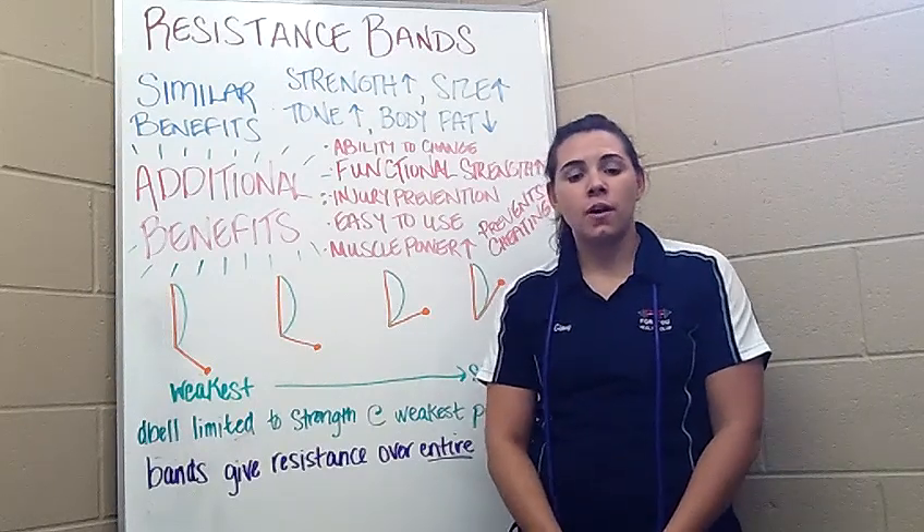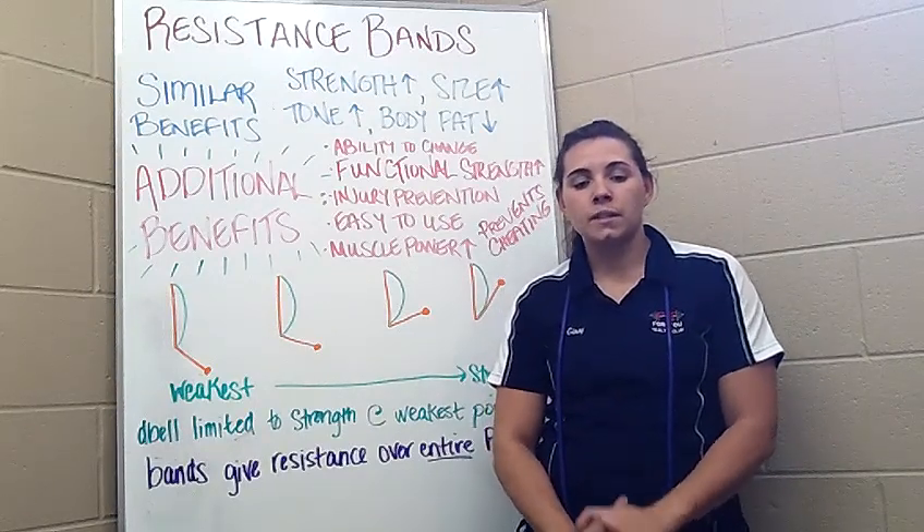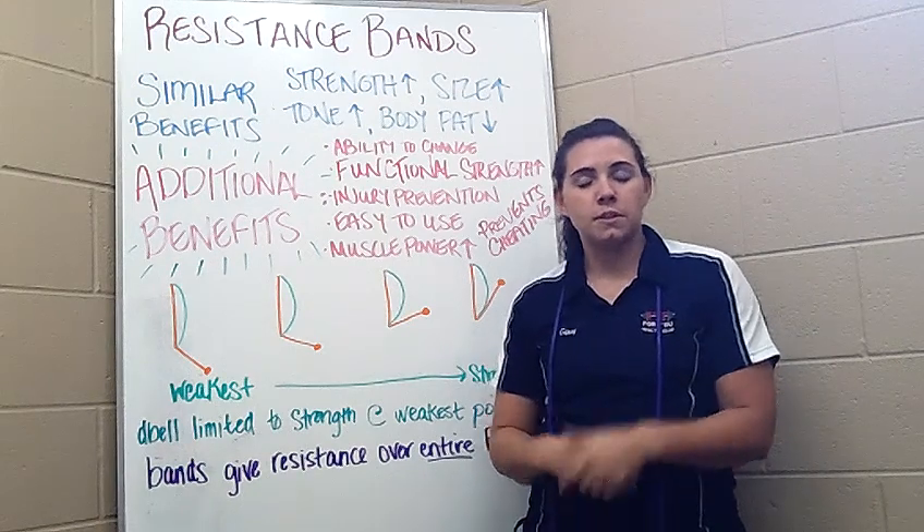Hi, my name is Ginny. I'm a trainer at Fit4U Health Club, and today I'm going to talk to you about a simple way to add some spice to your workout using resistance bands.